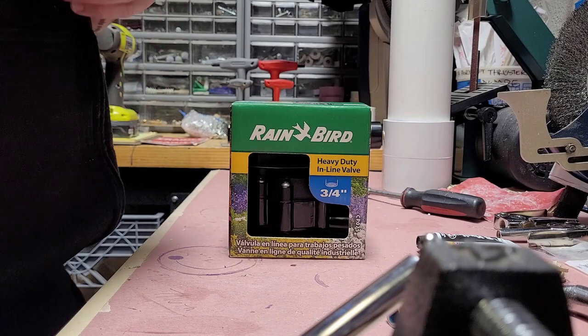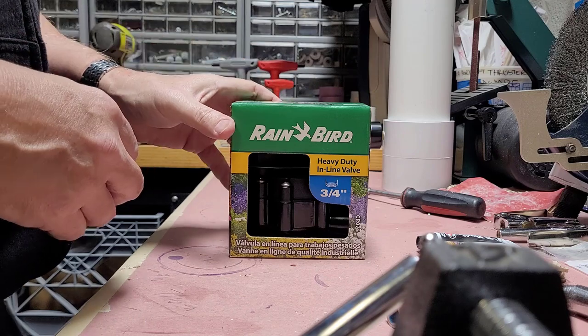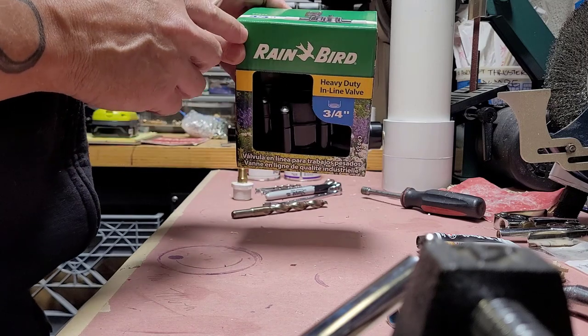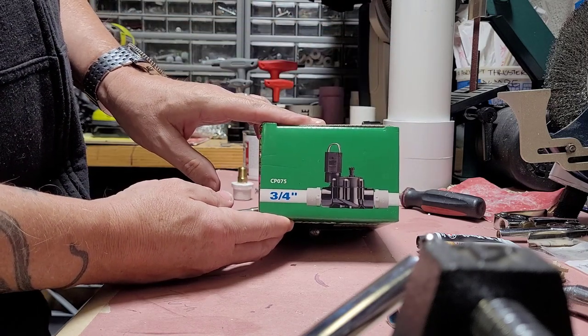This is Mick with American Air Cannons, and today's build is going to be with the Rainbird 3/4-inch water valve, model number CP075.